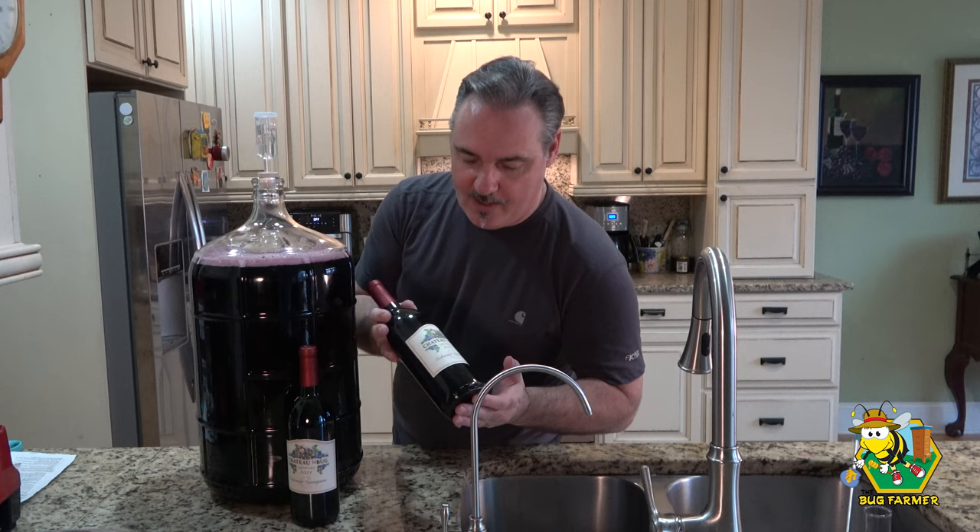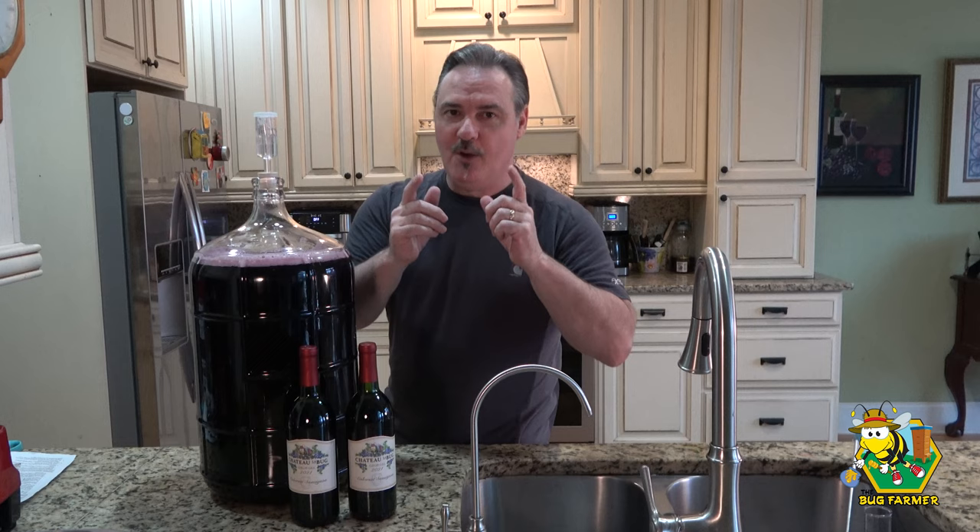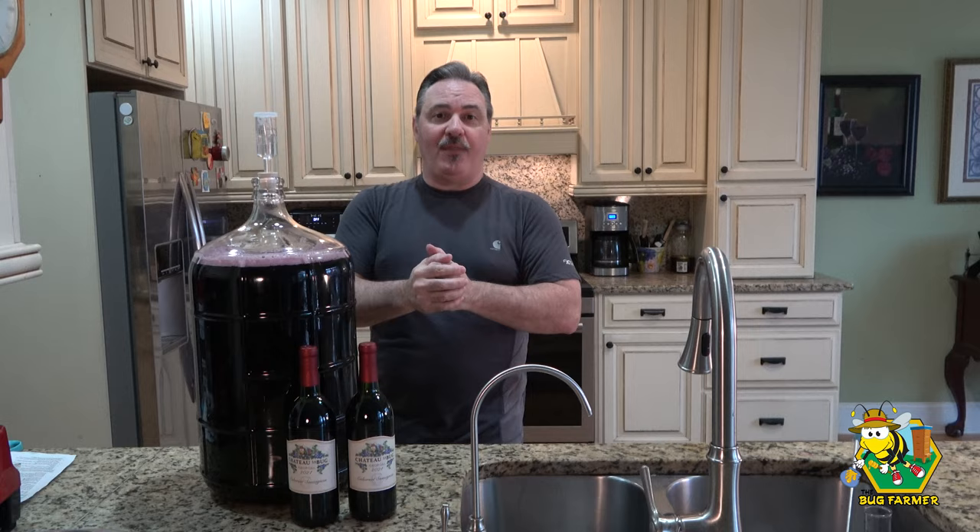In 30 days you're going to have some wine. Hope you enjoy making it as much as I enjoyed making it for you. If you like this video, give me a thumbs up. If you have something to say, by all means comment. If you haven't subscribed to the channel, hit the subscribe button and ring the bell — it doesn't cost you anything and you can go on all these adventures with me. I hope that next week we'll be back with the bees in some shape or form. Thank you for watching — have a great day, be happy, I'll see you next time.